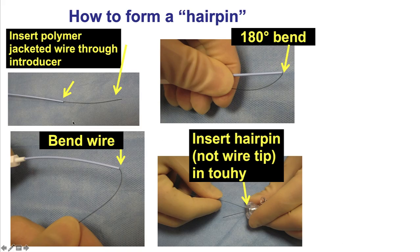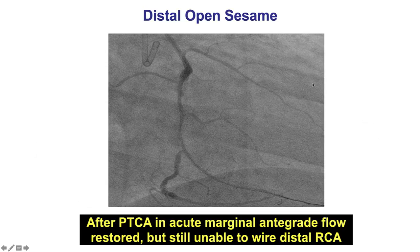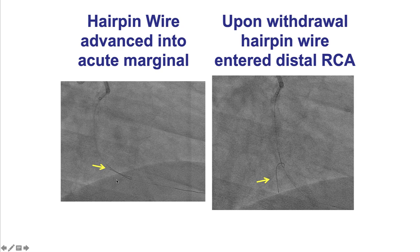This is an illustration of how to create the bend on the polymer-jacketed wire. The introducer is inserted through the two-way with the bend leading the way. This technique can also be performed using a dual-lumen microcatheter — with the polymer-jacketed wire protruding three centimeters and then advanced through the two-way, creating the knuckle three centimeters from the tip. In the example shown, the wire is looped and then when it comes back, it unfolds and enters into the distal right coronary artery.